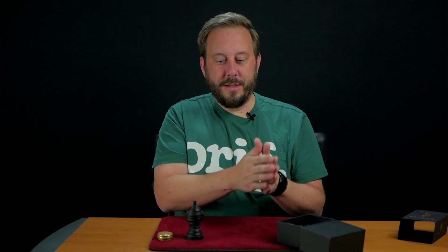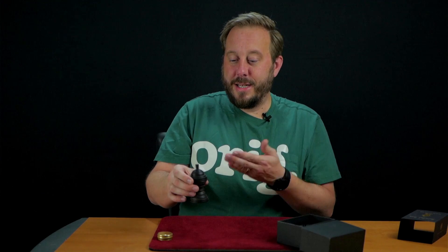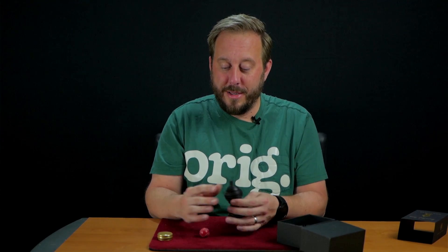It's bordering on being a collector's piece and being a true working prop. That's fun to use. It feels good to handle it.